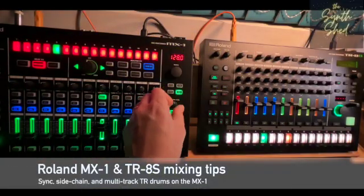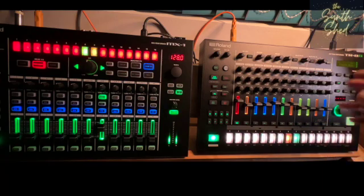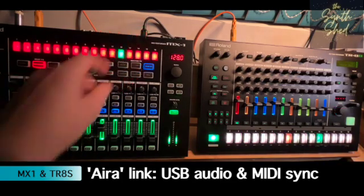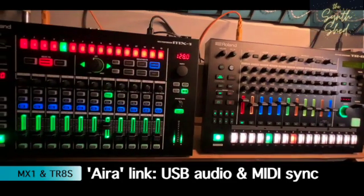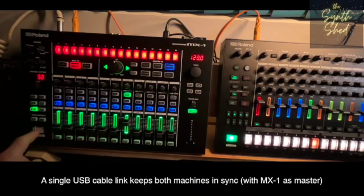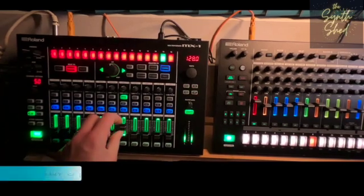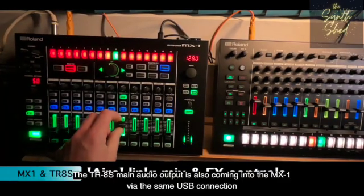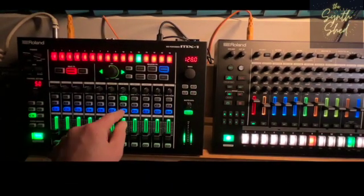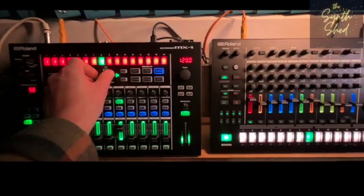Hi and welcome to the Synth Jet. We've got the TR8S drum machine running its audio and MIDI over USB into the Aira USB on the Roland MX-1 Mix Performer. That means we have sync, start/stop control over MIDI from the MX-1. We also have audio levels that we can control, mute, and the master effects — we've got the scatter setting on at the moment, which we can apply to the incoming signal from the TR8S.